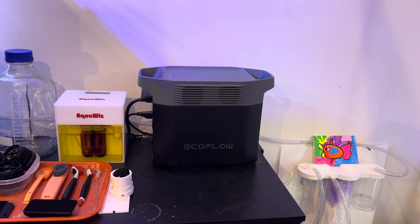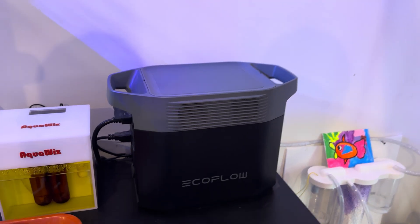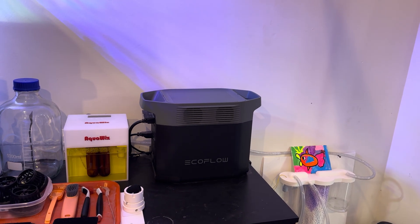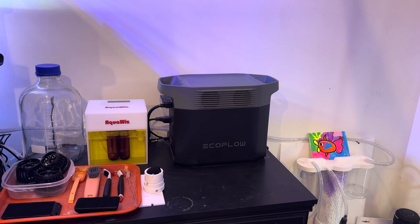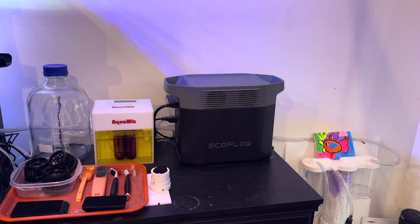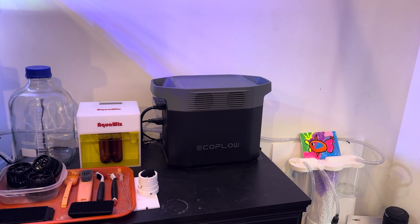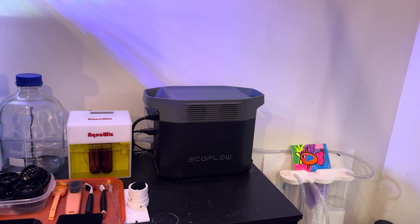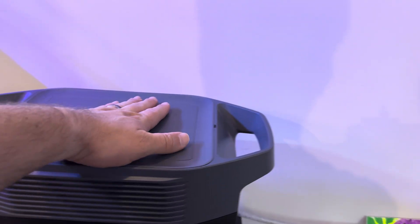Some reef keepers have way worse rabbit ears than I do, so just be fully aware. I have heard that the EcoFlow Delta 3, which is the new model, has quieter fans — at least I've seen reports of that. It's a couple hundred dollars more. This is technically the previous iteration, but I'd recommend it for the price. To hear fan noise for 10 combined minutes a week and get almost all the same functionality for $499 on sale, knowing it's good for eight to ten years — this thing's just going to operate like the beast LFP battery it is.